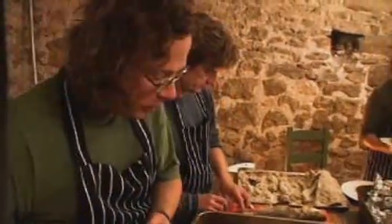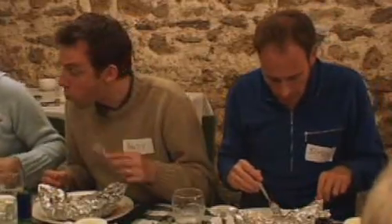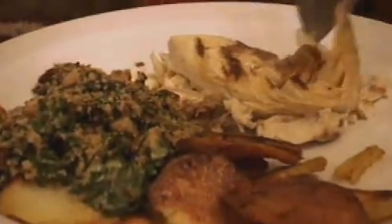It's just an amazing texture. It's sweet. It's very, very good. And whatever else is on the menu, the salt crusted bass always steals the show.